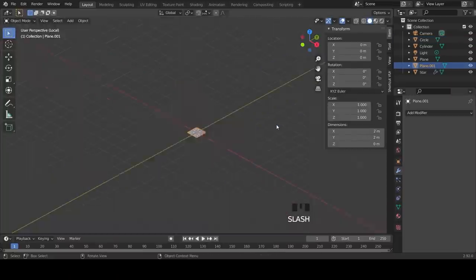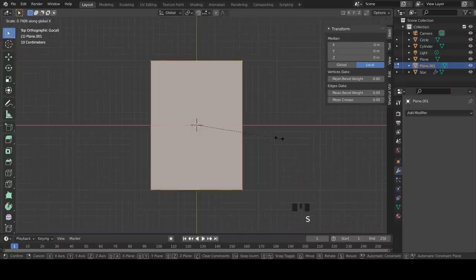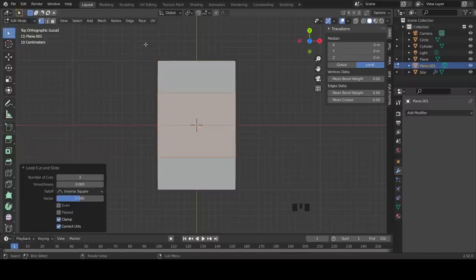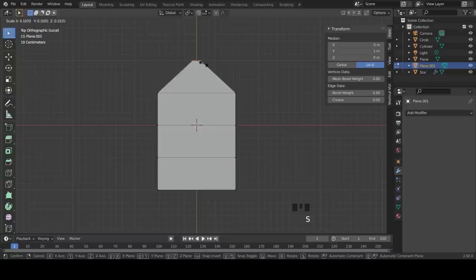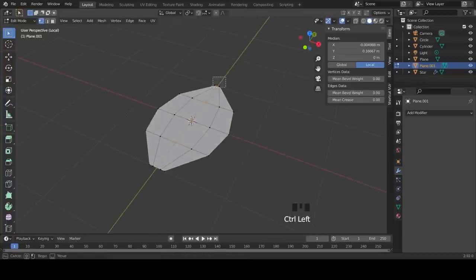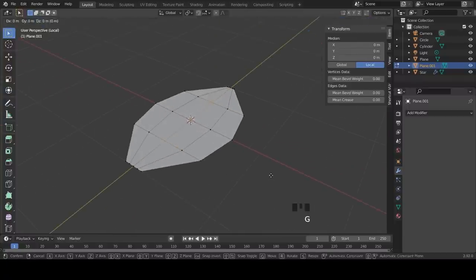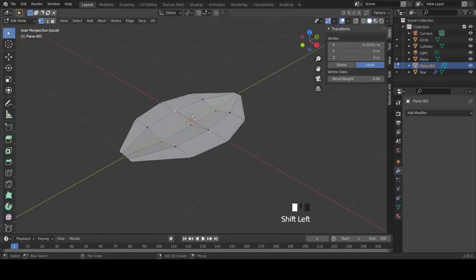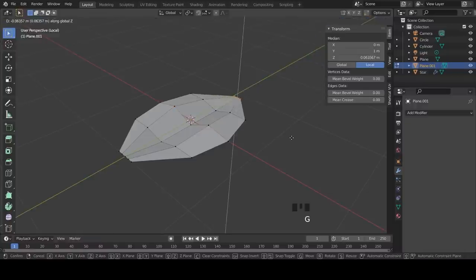Next we're going to model the leaf. Insert a plane, go into Edit Mode, scale it down on the Y-axis, and insert some loop cuts. Grab the top two vertices and scale them down to shape the leaf. Insert another loop cut in the middle and two more on either side. Select various vertices along the middle loop and shape the leaf to give it a nice organic form.